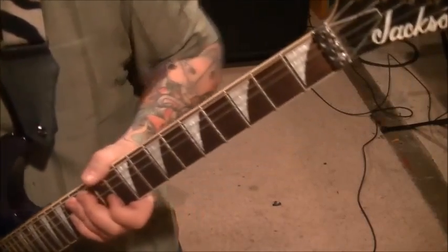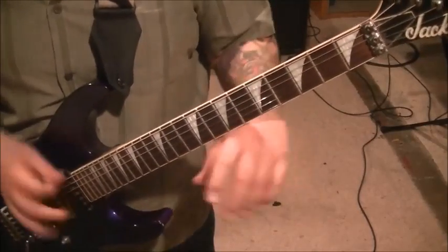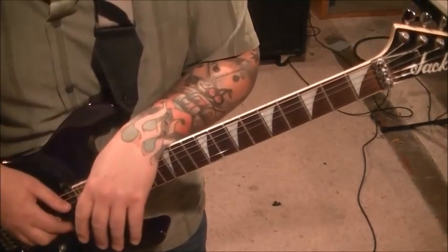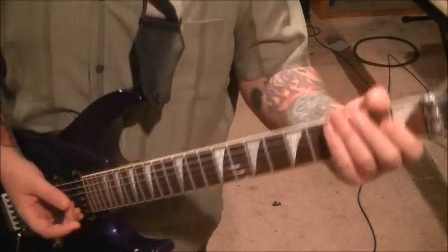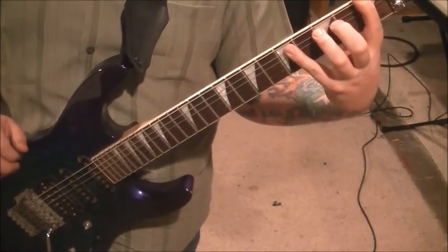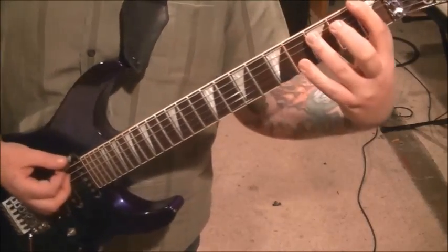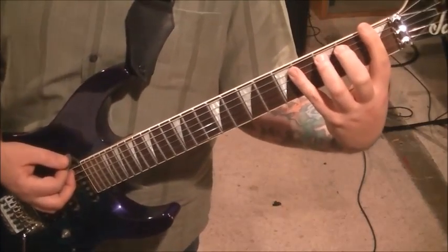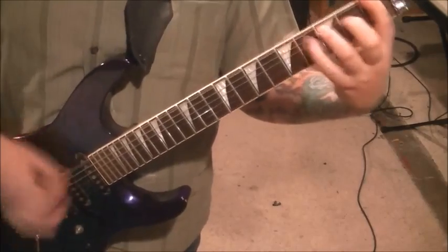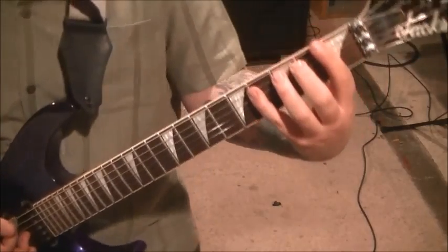Moving on to section 3 — this is 51 seconds to a minute 9. There's a lot of repeats. It's kind of strange — I listened close and it's weird how they connected section 2 and section 3. It's 9 times of something that you would think would be 8 times, but they made it work and it flows. You know the progression: 1E, 3A, two times, then 1, 5 EA, two times. We're keeping consistent — down, up, down, up. You're going to go 9 times of that.